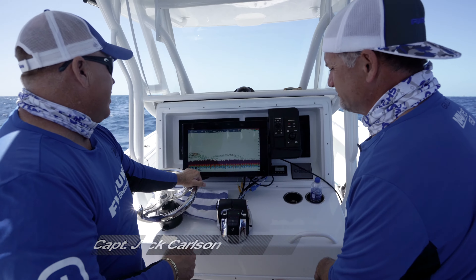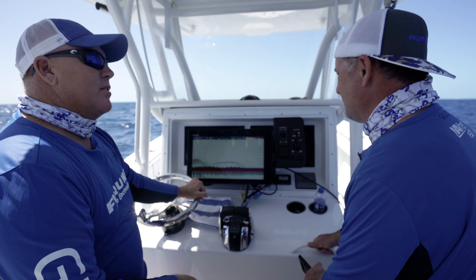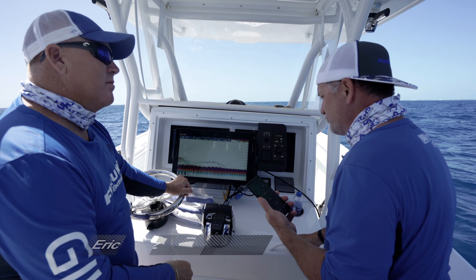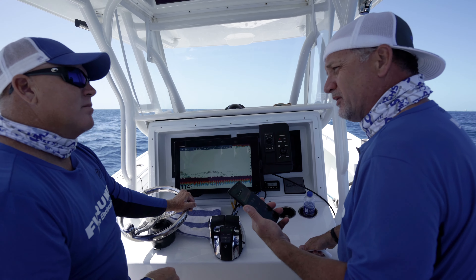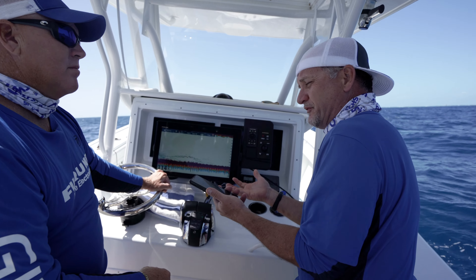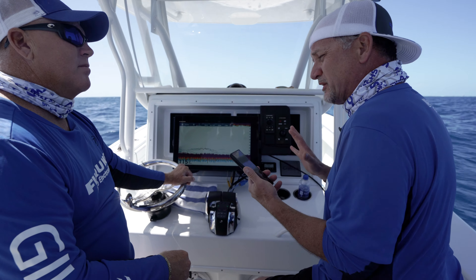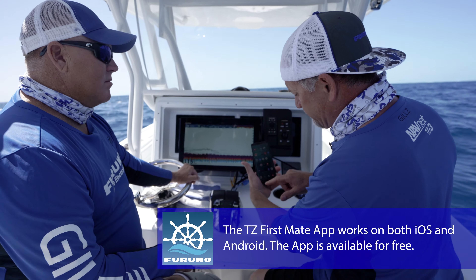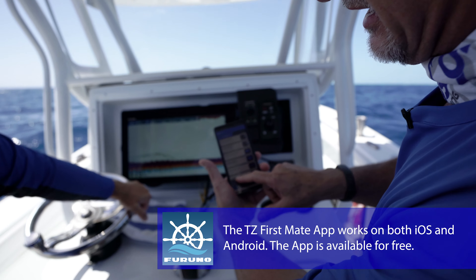So Eric, with all these fish down there and we catch one, how can I document this? With TZ Touch 3, we've introduced a new app available on the App Store or the Play Store. Whether you have an Android or an iOS phone, download the Furuno First Mate app. It's a free app, really small and compact. If I click Furuno First Mate, it opens up and I can just say Log Catch at the bottom.